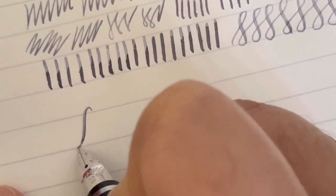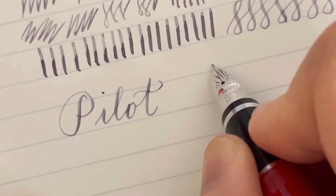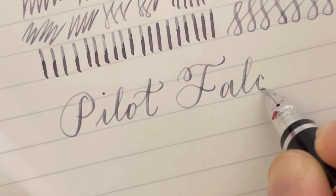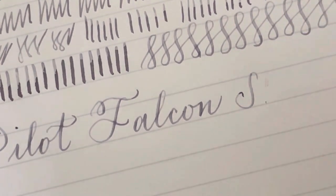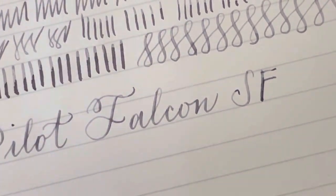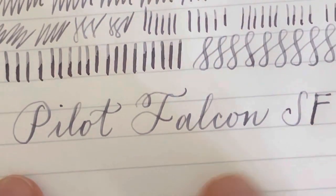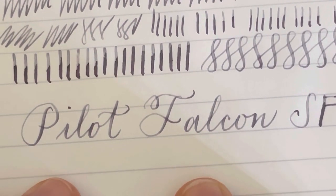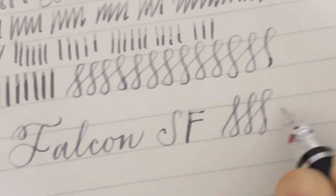I'll write the name here so you can see how it flexes. Sometimes there's a little railroading, but that rarely happens. As you can see, I am able to create that nice line variation. That is not the maximum pressure — I don't want to flex it too much, but I think you can still create a wider line than this. I'm just careful with it; I don't want to flex it way too much, but it does flex.